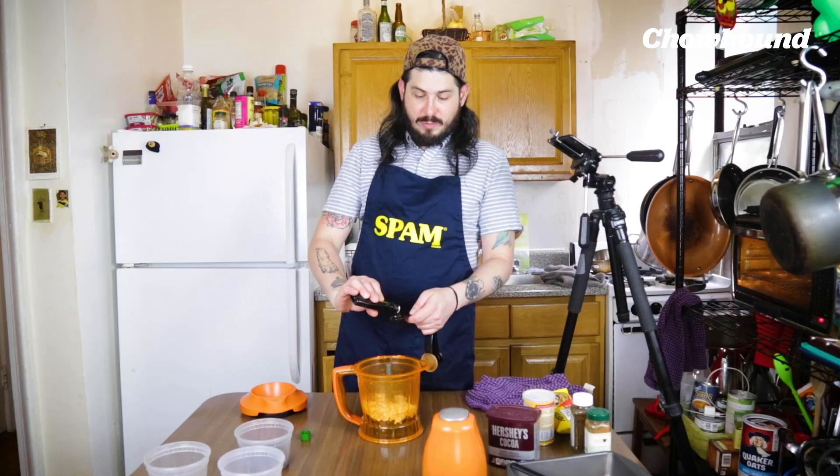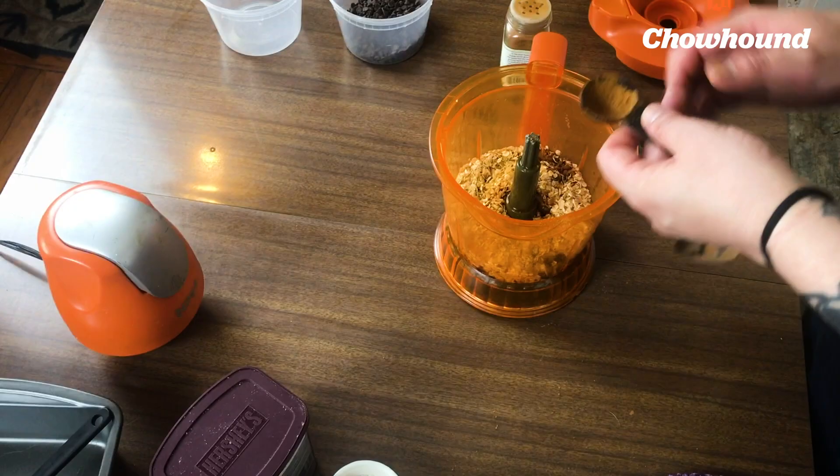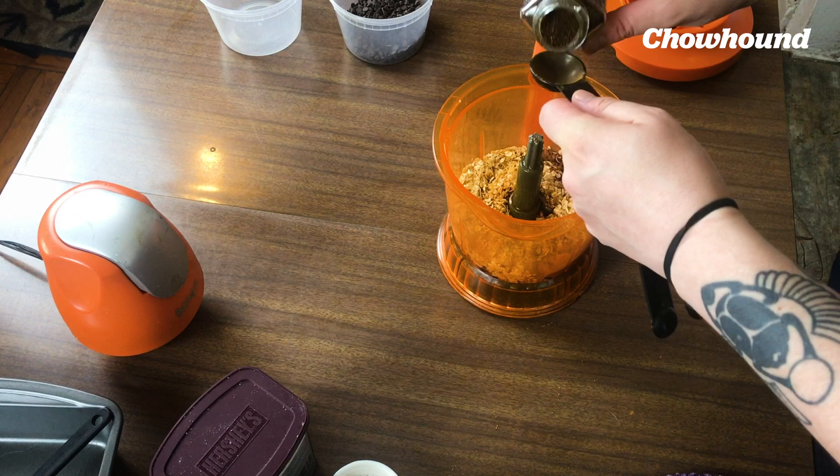We're gonna do two teaspoons of pure vanilla extract. These are my additional flavorings — this is completely optional. I'm gonna add half a teaspoon of cinnamon, and then just a pinch of chili powder.